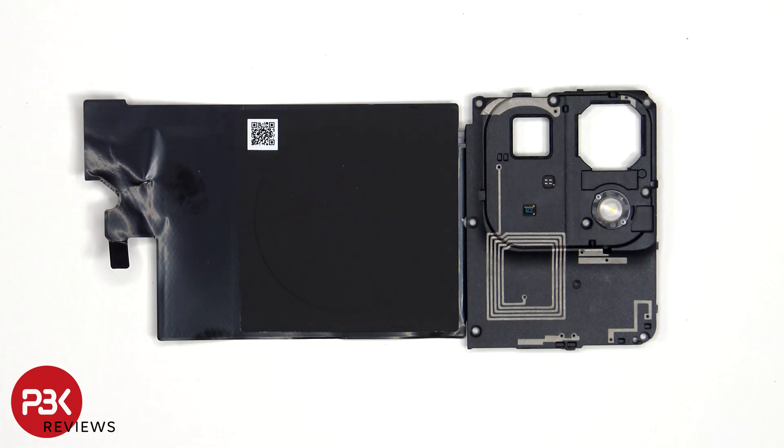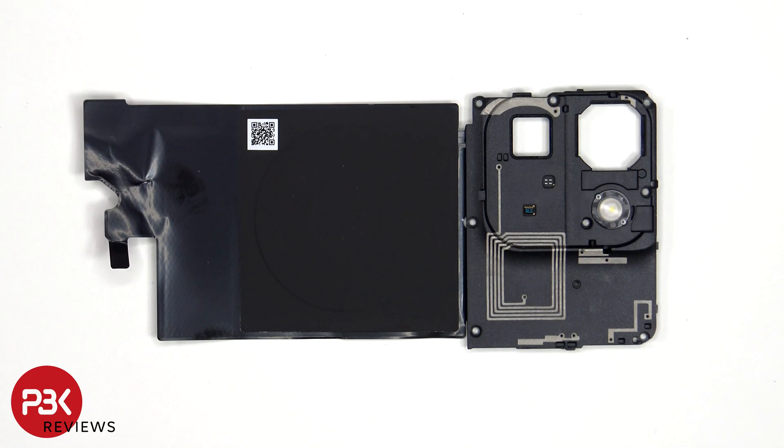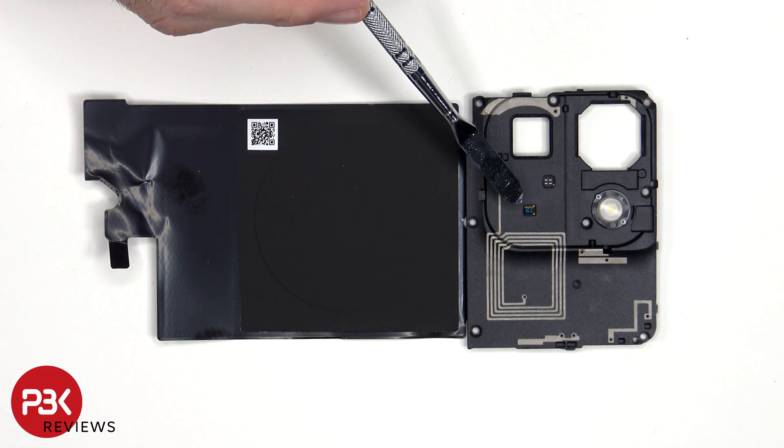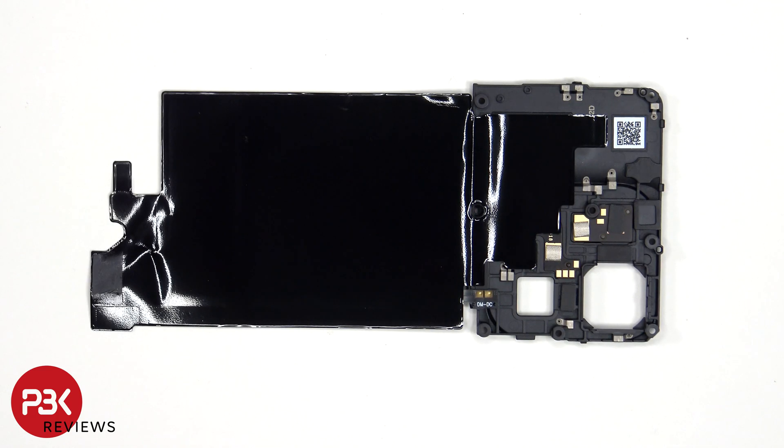Taking a look at the top plastic motherboard cover, we see numerous antenna lines drawn in light gray, including the NFC antenna. The LED flash is located here, and the rear ambient light sensor is located below that. The wireless charging coil is located in the center. Looking at the other side, we see a large area of graphite foam to help transfer heat.